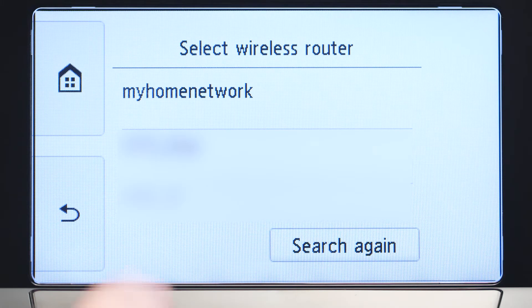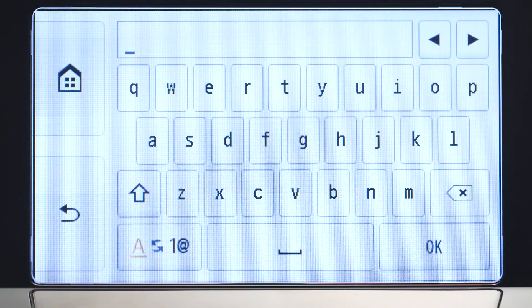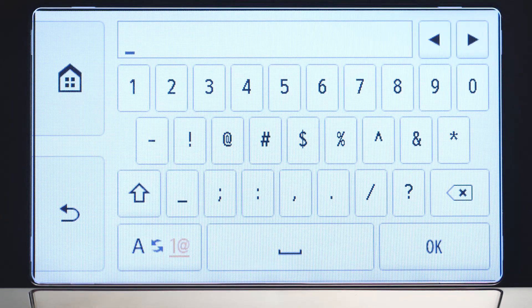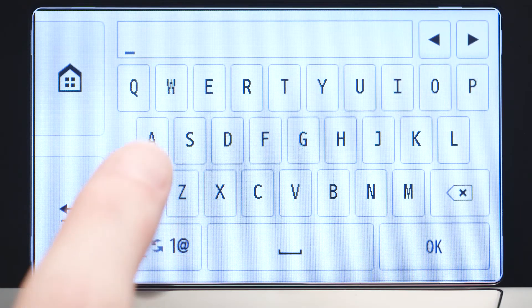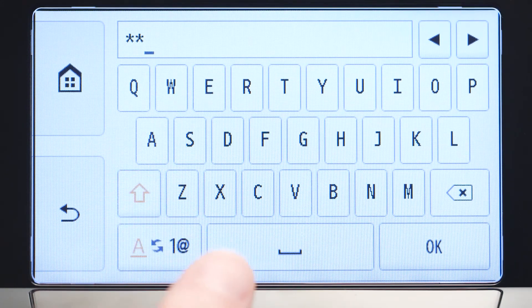Select the wireless router you would like to use. When you see this screen, tap the input area. Now you'll enter a passphrase, also known as an access key or Wi-Fi network password. The Shift key will allow you to enter uppercase letters, and the A1 at symbol key in the lower left will allow you to enter numbers and symbols. The password entry is case sensitive. Enter uppercase and lowercase letters to match your wireless router's password.